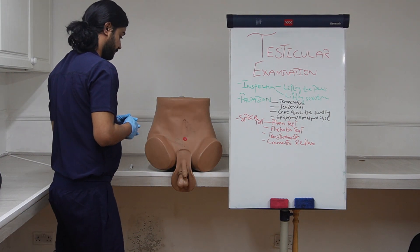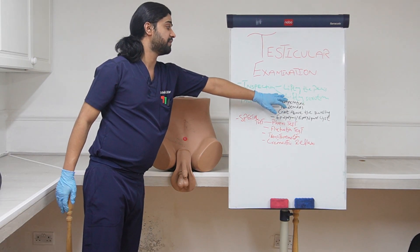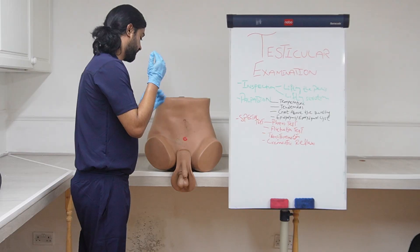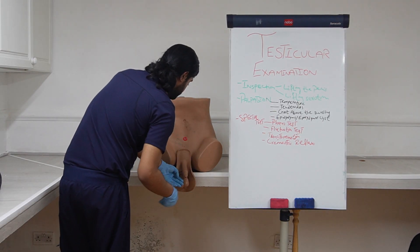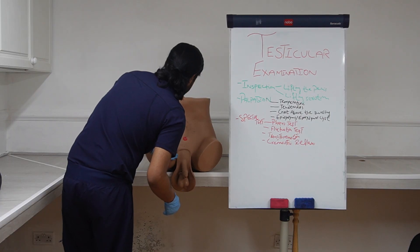After inspection will be palpation. For inspection, ask the patient to lift the penis and then lift the scrotum. In palpation, first of all we will judge the temperature with the back of our hands — the temperature of the scrotum compared with the surrounding. Compare both sides from the back of the scrotum.